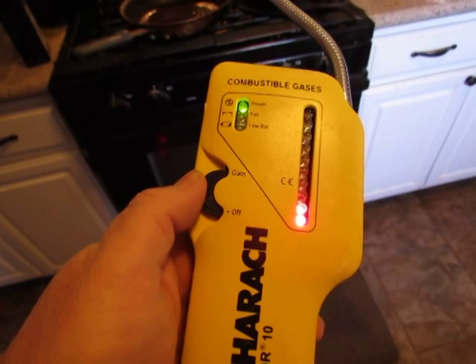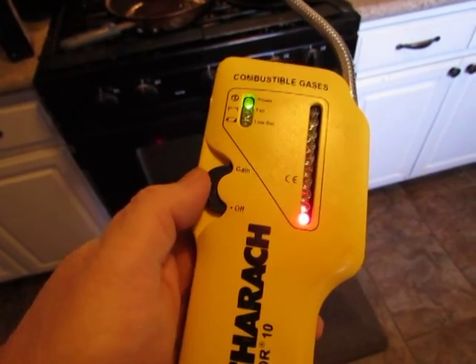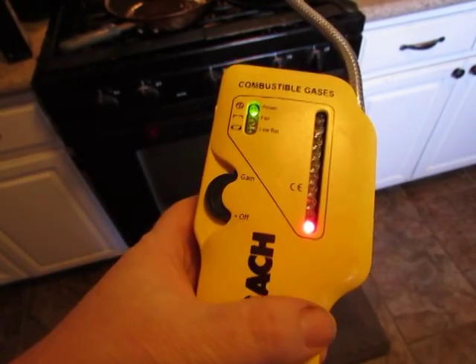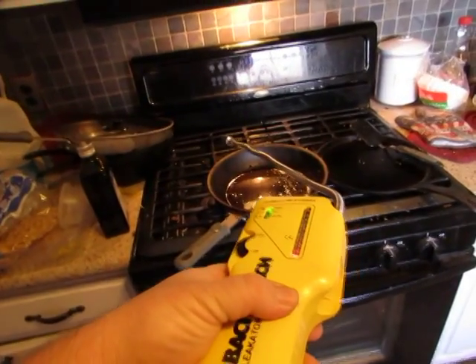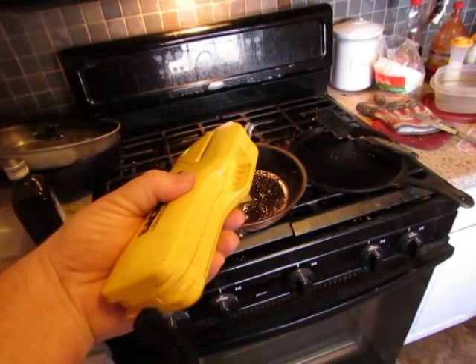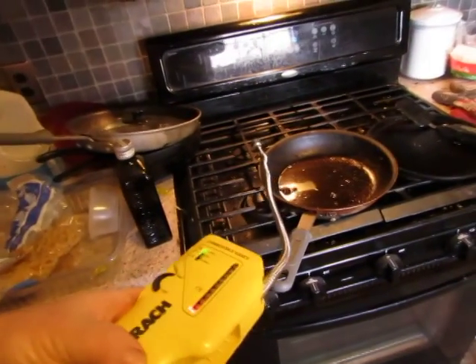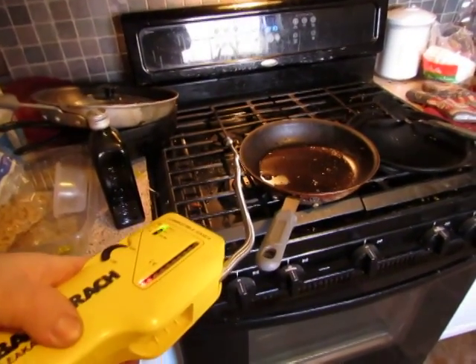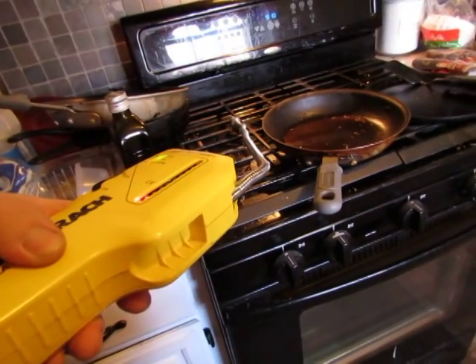Okay, turn it back down just a little bit. I'm going to stick it over here on the back burner. You can see nothing is happening yet — hold on, I'm trying to do this with one hand. Let me turn the back burner on just a little bit.